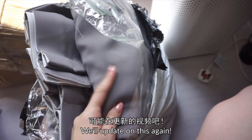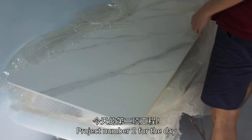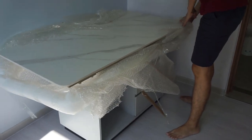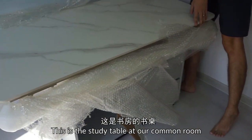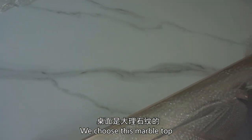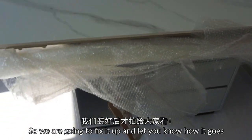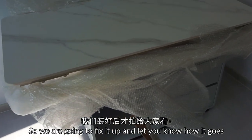Project number two for the day. So this is the study table at our common room. We chose this marble top, and there's some shelving at the side. So we are gonna fix it up and let you know how it goes.